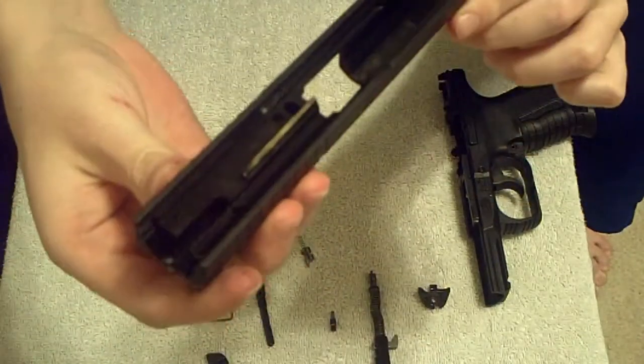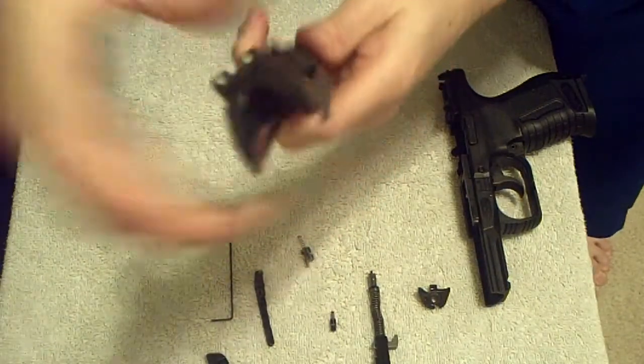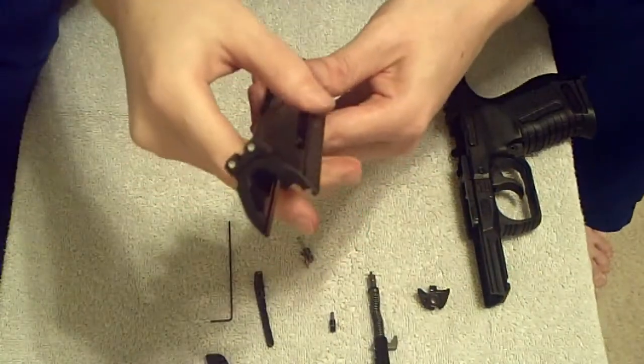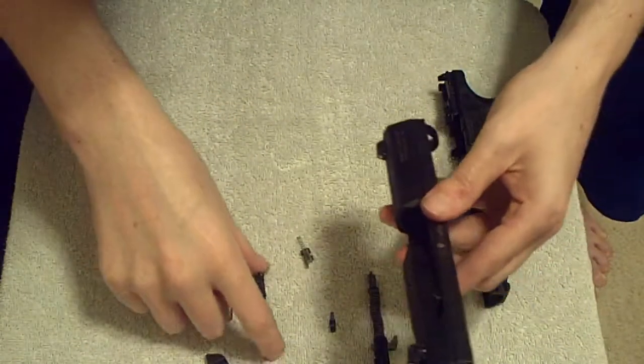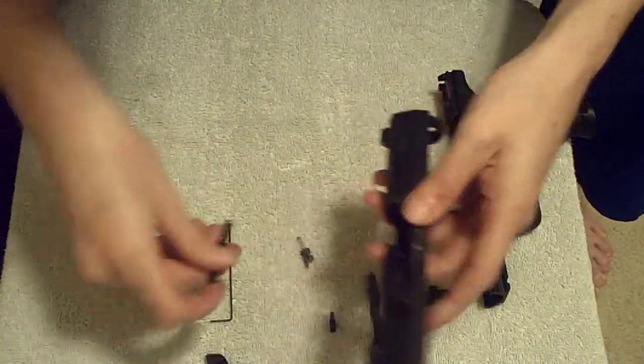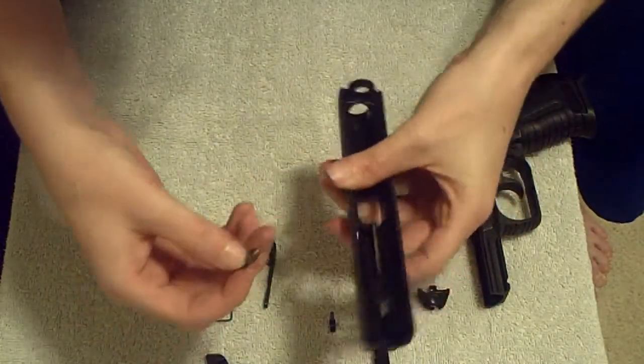And that is stripping the slide. You'll probably want to reassemble this after you get done doing that, so we'll do it right back the way we started. This is where it gets a little bit tricky, because you have to hold all your springs in.